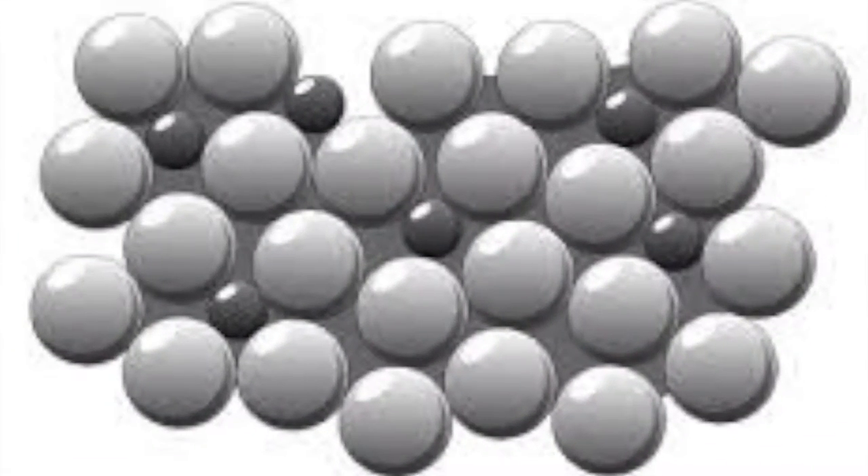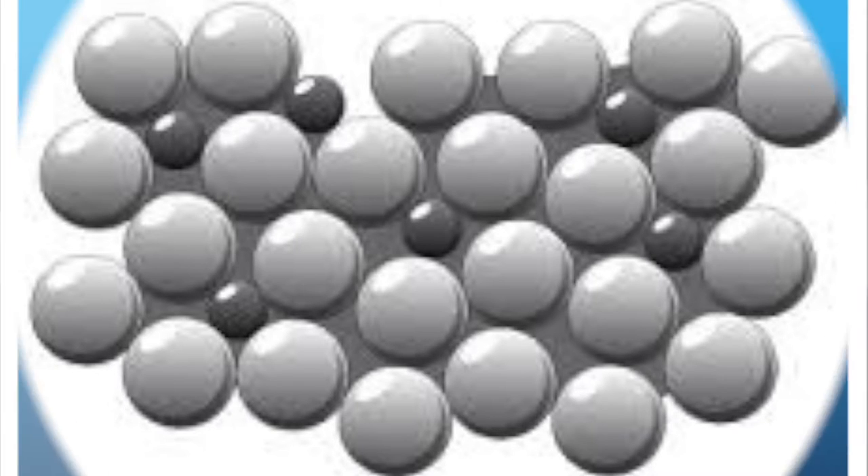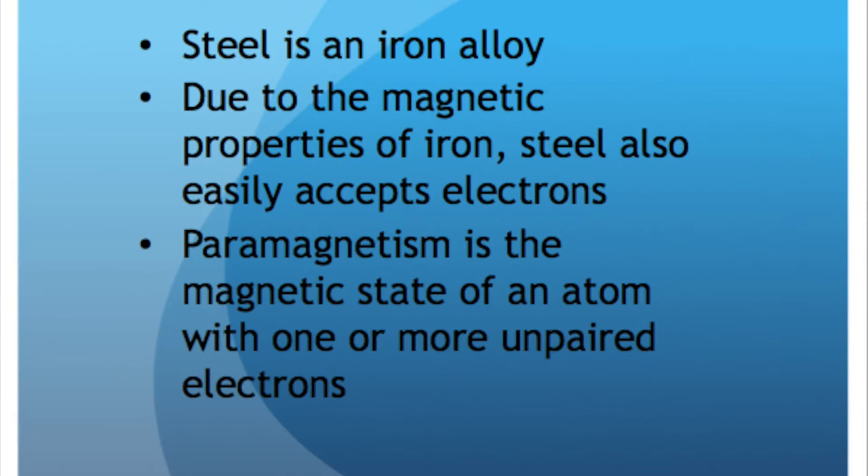Steel is an iron alloy, additionally comprised of other elements, mainly carbon. Due to the magnetic properties of iron, it easily accepts electrons. Paramagnetism refers to the magnetic state of an atom with one or more unpaired electrons. The unpaired electrons are attracted by a magnetic field due to the electron's magnetic dipole moment. Hund's rule states that electrons must occupy every orbital singly before any orbital is doubly occupied, which may leave the atom with many unpaired electrons.